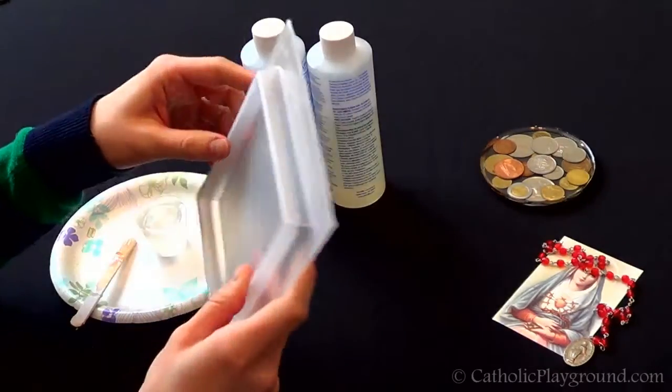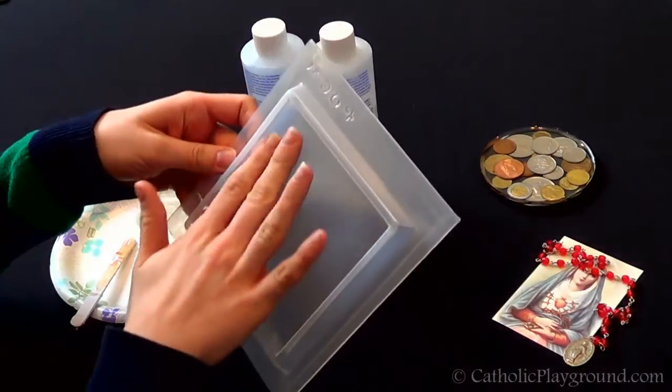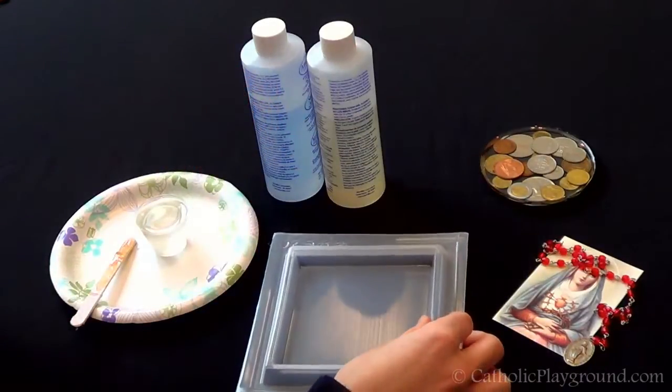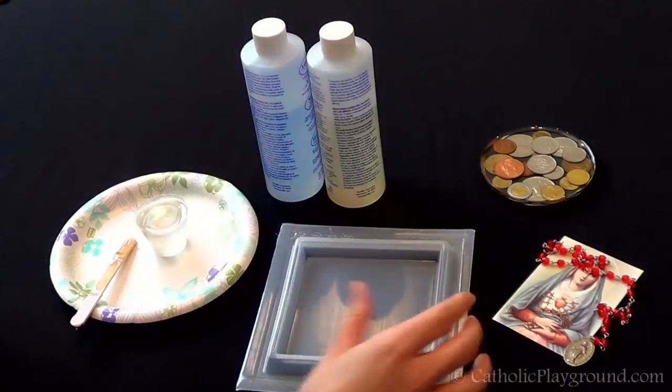This is a specific coaster mold that will work with resin. We haven't sprayed it or anything because they pop out pretty easily from these molds. They're flexible, and you should be able to reuse them too.